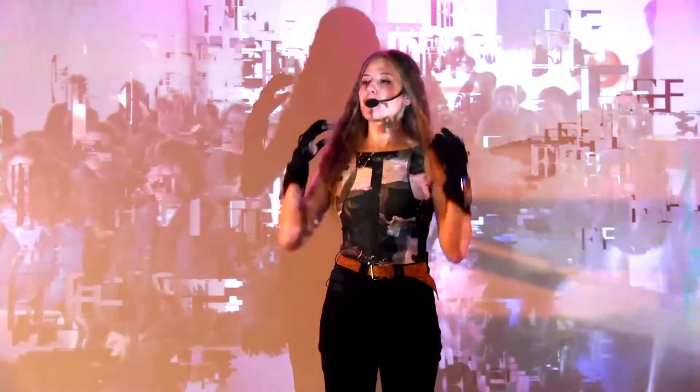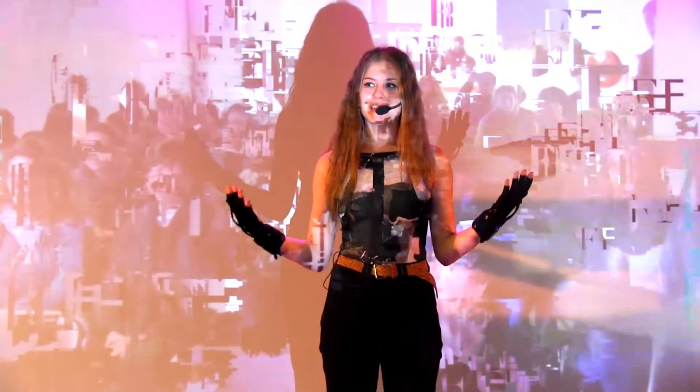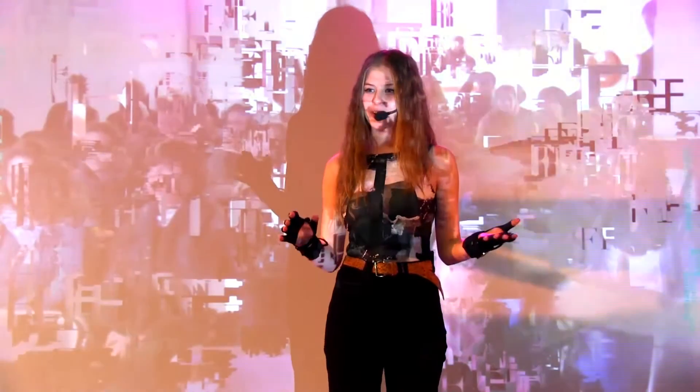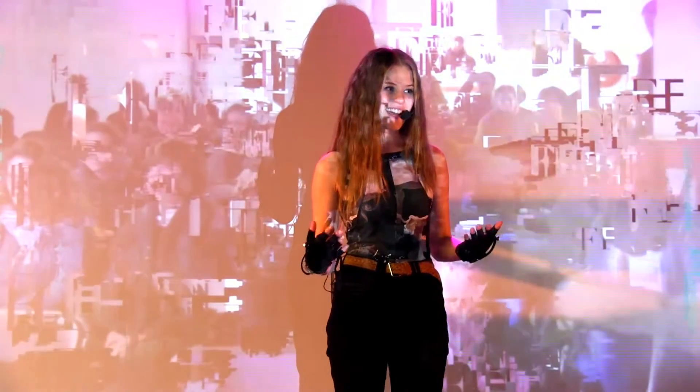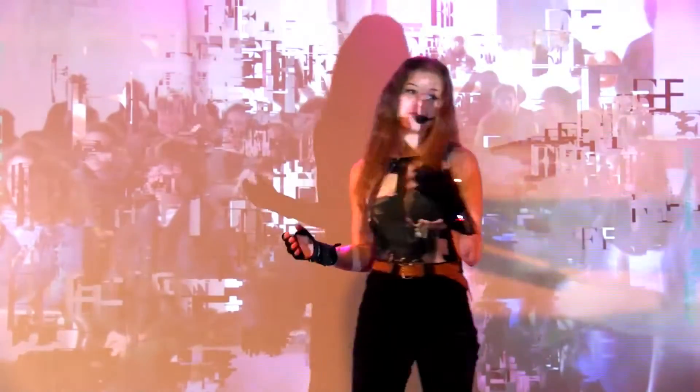I prepared a whole show for you to do my songs with the gloves. The gloves are working fine, but there are some other technical difficulties, but I'm going to show you as much as I can and talk you through it. I can show you a little bit what they can do. I gave a workshop here today earlier, and I'm going to show you some of the things that I did with the students.